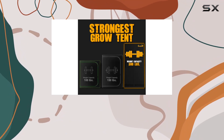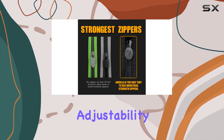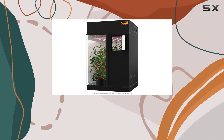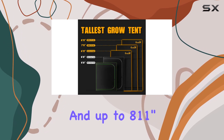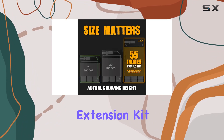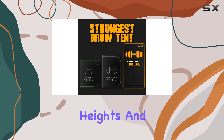One of its standout features is its height adjustability, ranging from 6 feet 11 inches to 7 feet 11 inches with the included extension kit, and up to 8 feet 11 inches to 9 feet 11 inches with an additional extension kit sold separately. This flexibility accommodates different plant heights and allows for superior light distribution throughout the tent.